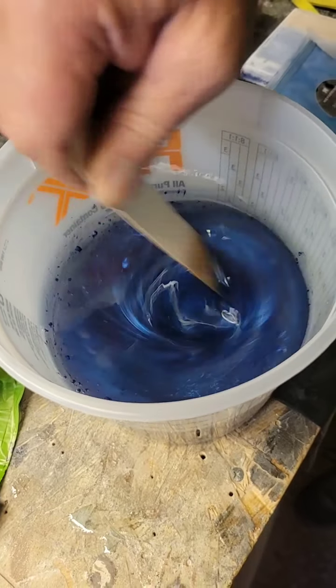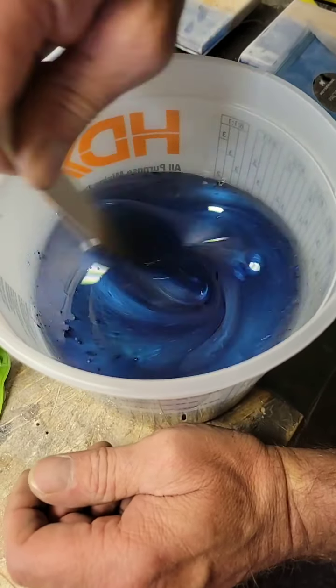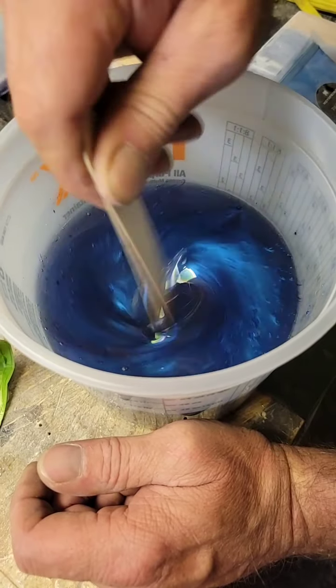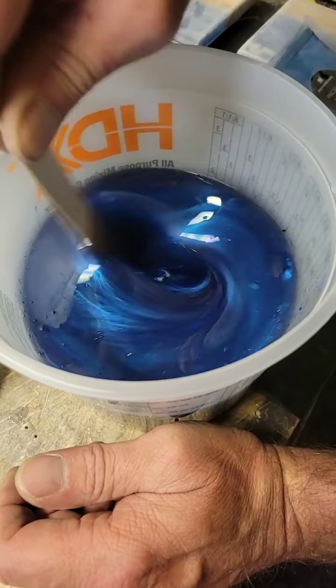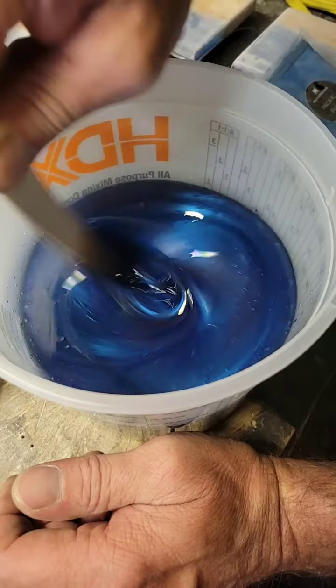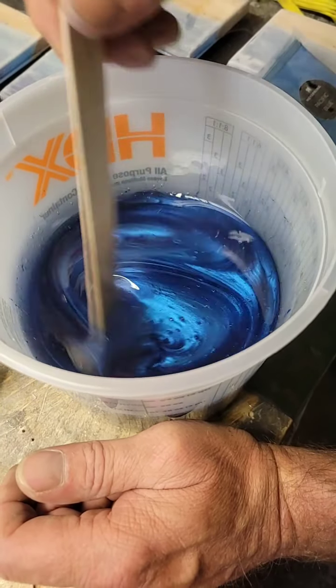I like those colors. It's still going to get darker because there are a lot of clumps in there. What do you think — a little more black? Maybe. But first we need to dissolve what we have in here.